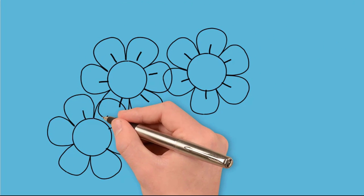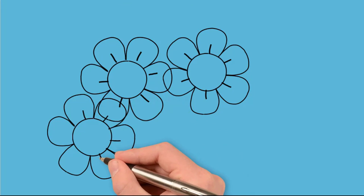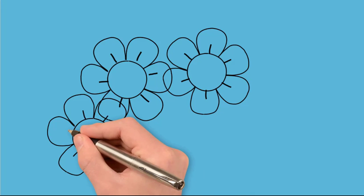They are short and go from the middle of the flower, dividing the petal into two parts.